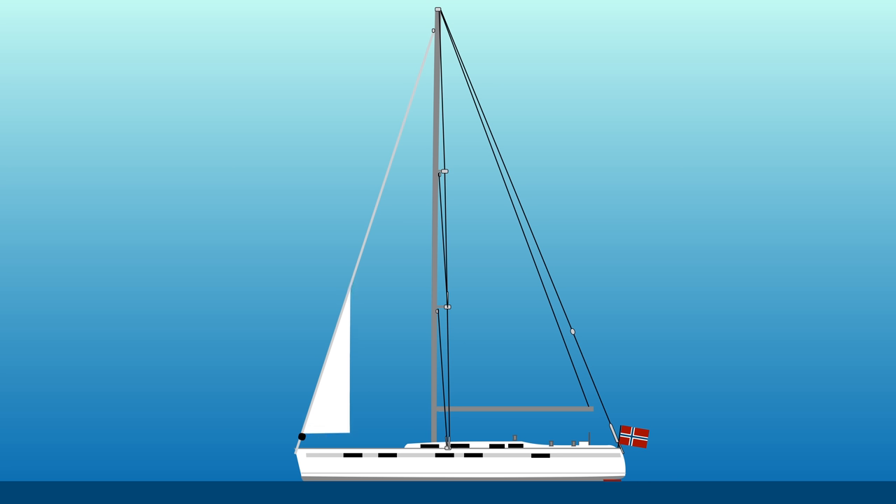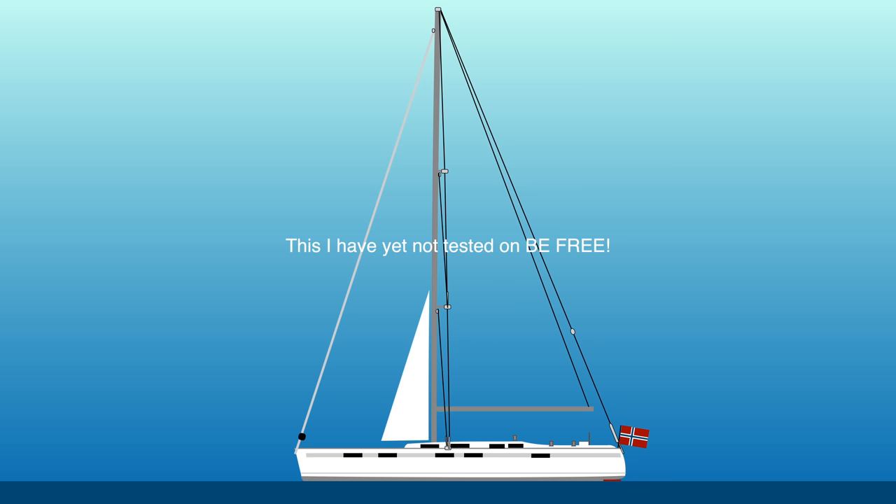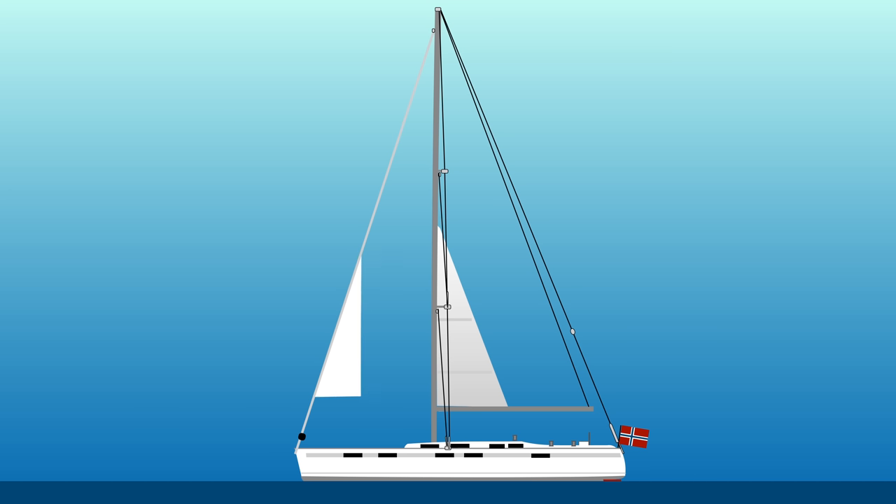The benefit of my storm jib is that it doesn't have a big roll in front. I would want this as close to the mast as possible — meaning a cutter stay helps a little, but in reality not that much. I want this as close to the mast and center of my boat as possible. The reason is optimal balance in heavy weather sailing. So when you furl in, the thickness there will create turbulence in front of your sail, and this turbulence will make your sail flop. It's very difficult to trim your sail when it's above 50 knots.